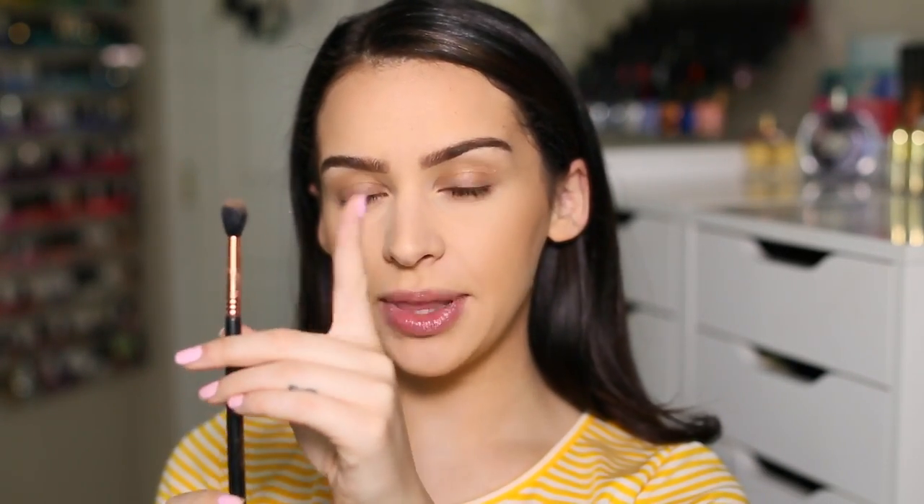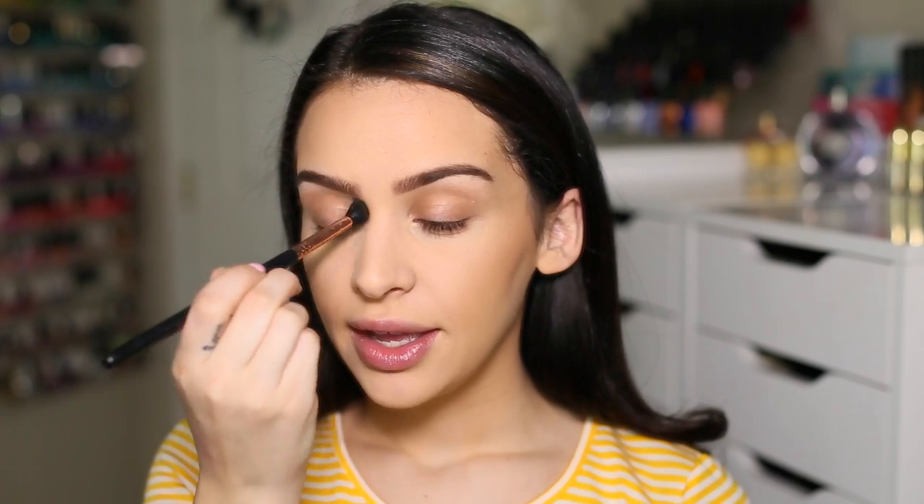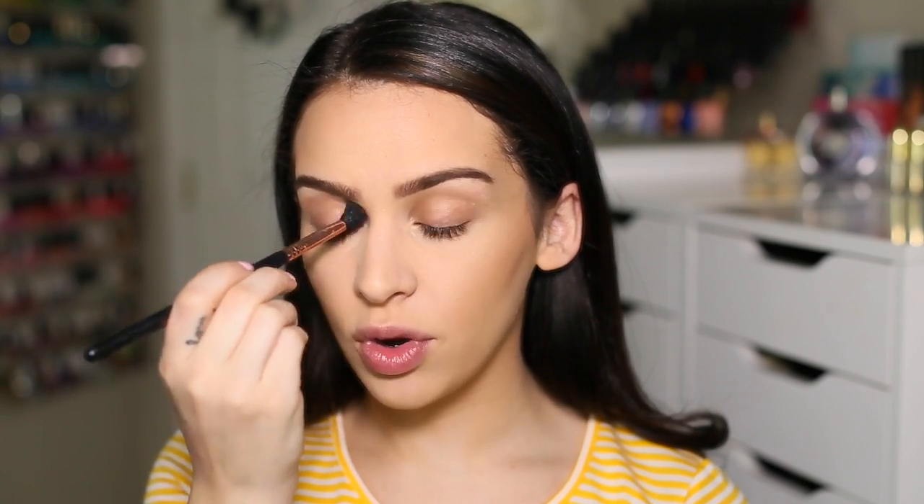With my Sigma E40 blending brush, I'm taking a little bit of that bronzer and applying it right into the crease of my eye. This is just to make my eyes look more awake.